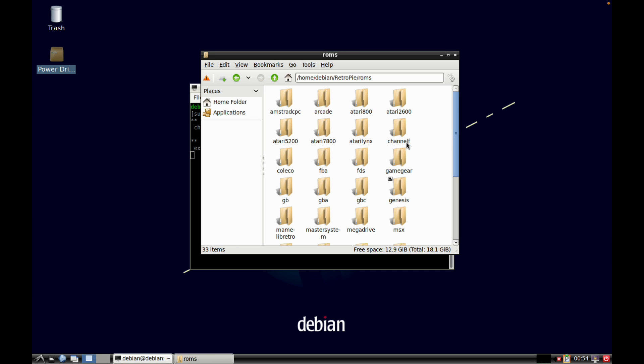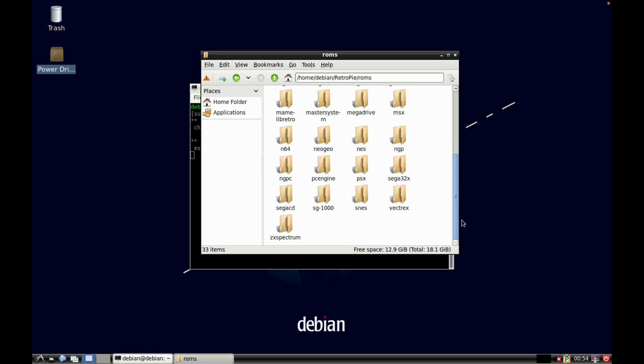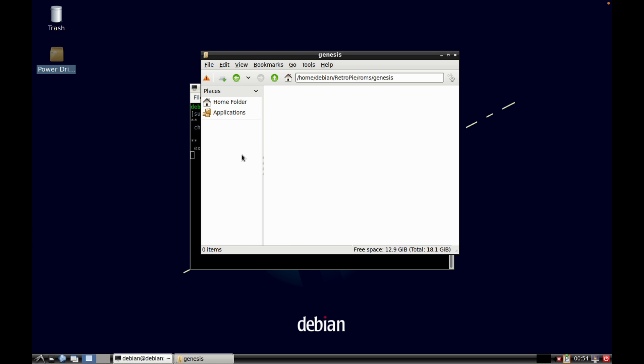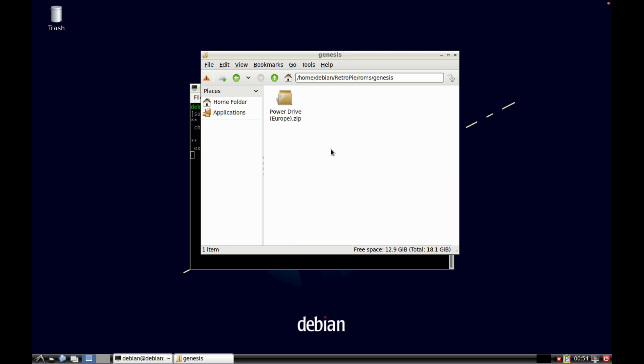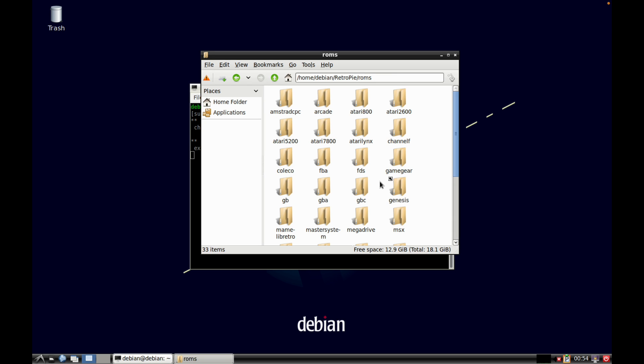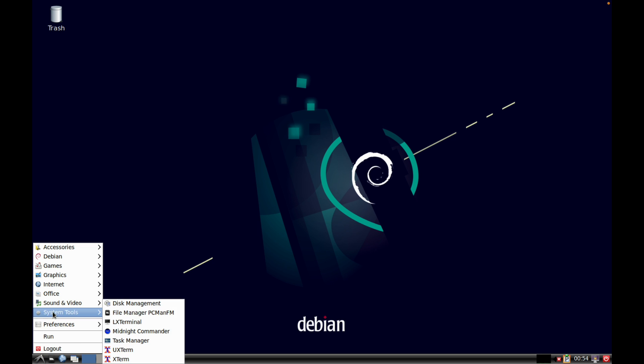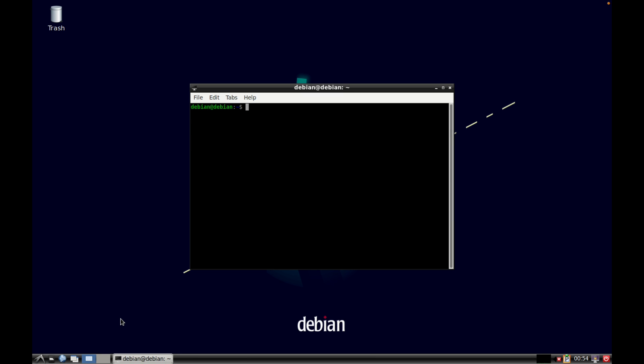Go into roms and you can see various different systems. There's a Genesis or Mega Drive folder - copy the ROM into that Genesis folder. Then close down and go back to the terminal. Press the up arrow to get previous commands and launch emulation station - Mega Drive has shown up.